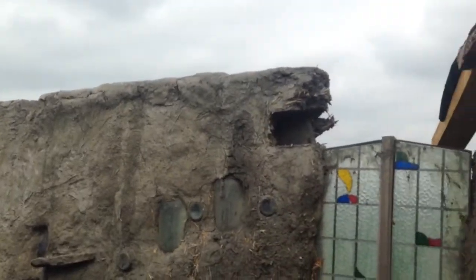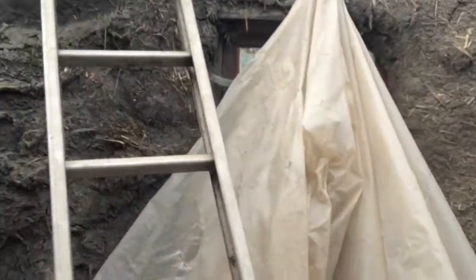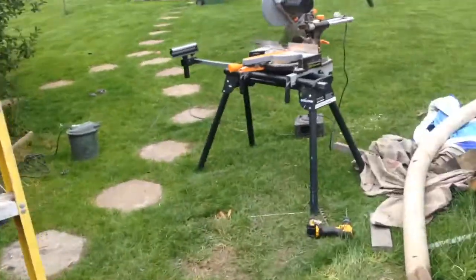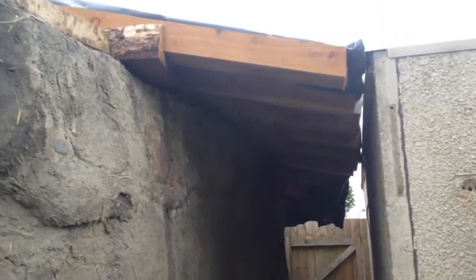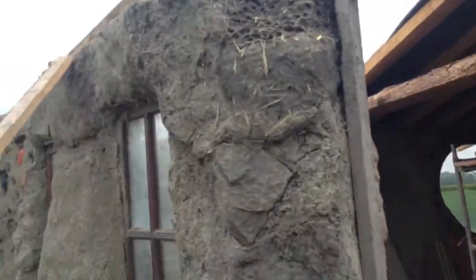It's all gone now. We should be getting fairly close by the end of this year, I think. As I mentioned, you can see there's a bit of an overhang there — we've got an overhang of just shy of a metre around there.